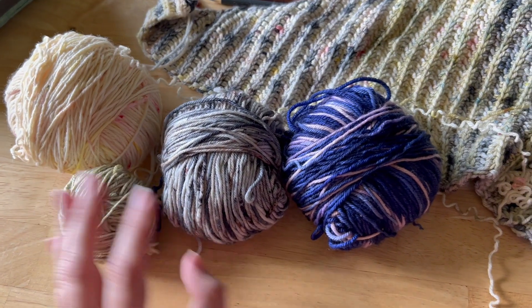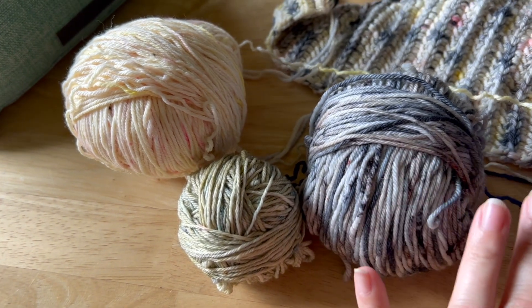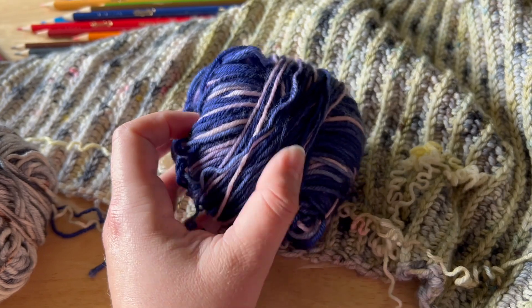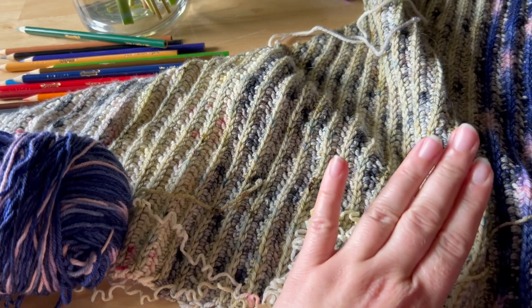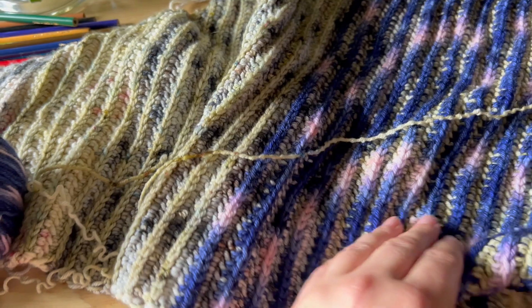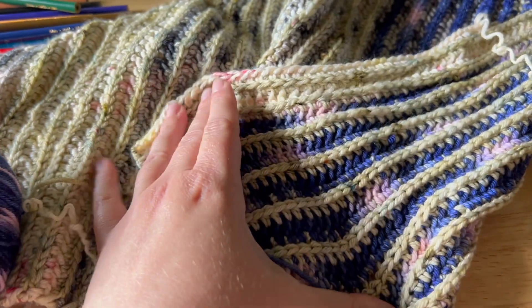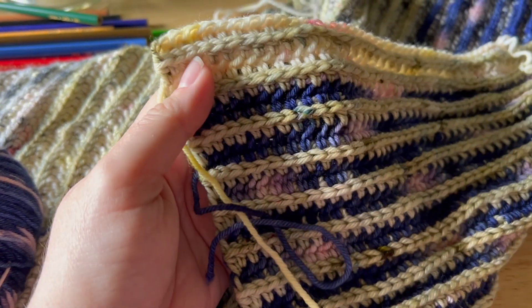I do like these colors — they have a very cute, soft, cottagey vibe together — but the purple is just throwing it off. I don't hate it but I don't love it, so we're just going to start over, do something a little different with a different shape as well. If I decide I want to go back to this design and rework it with different colors I can always do that, and definitely with a different hook size. I just don't like how stretchy it is — I want a little tighter of a fabric.